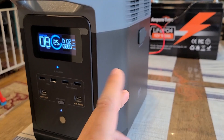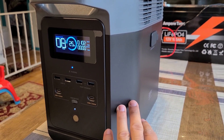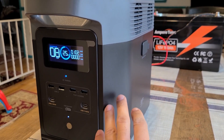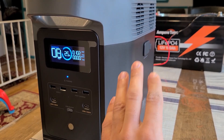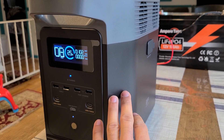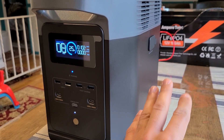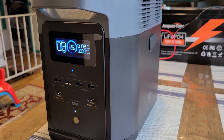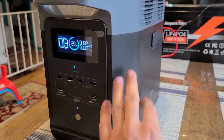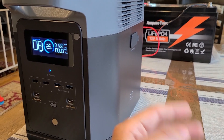For this test, I recharged the Ampere Time battery back to full power and discharged the Delta 2 power station down to zero percent. I want to see how much better the battery capacity efficiency is, because in the original test I was able to get one full recharge for the Delta 2 plus a 23% charge. I'm hoping this time to get a full recharge and more than 23% for the Delta 2.